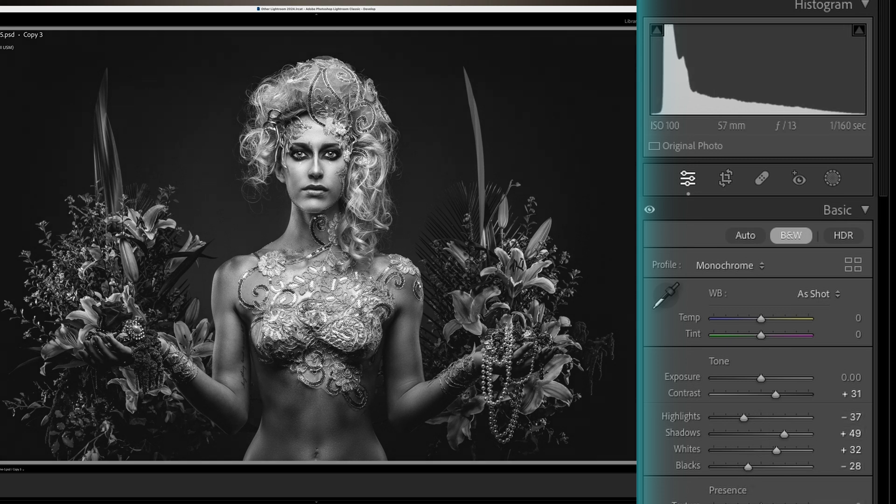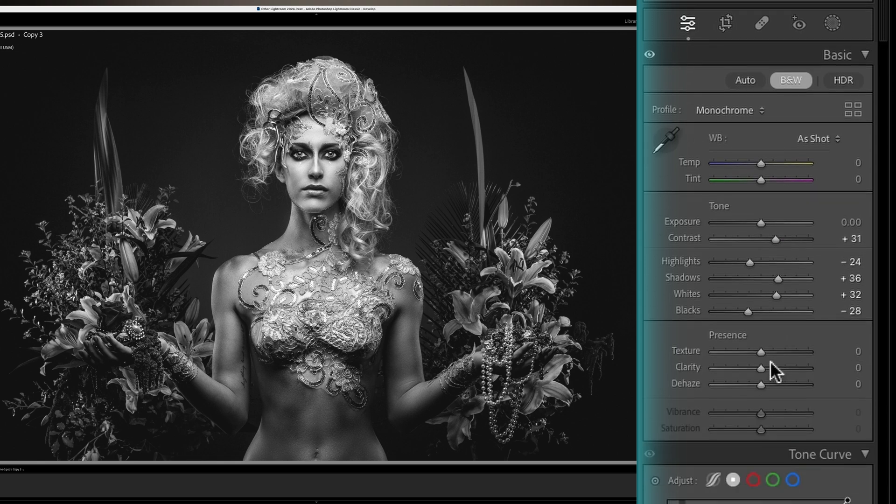We go up and down this panel just to see if our changes can be modified slightly, just getting that right feel for the whole picture. I love a bit of texture just to get a little bit of an edge because that's my style. A little bit of clarity, not too much — clarity can be very dangerous because if you bump it all the way up, it's garbage.